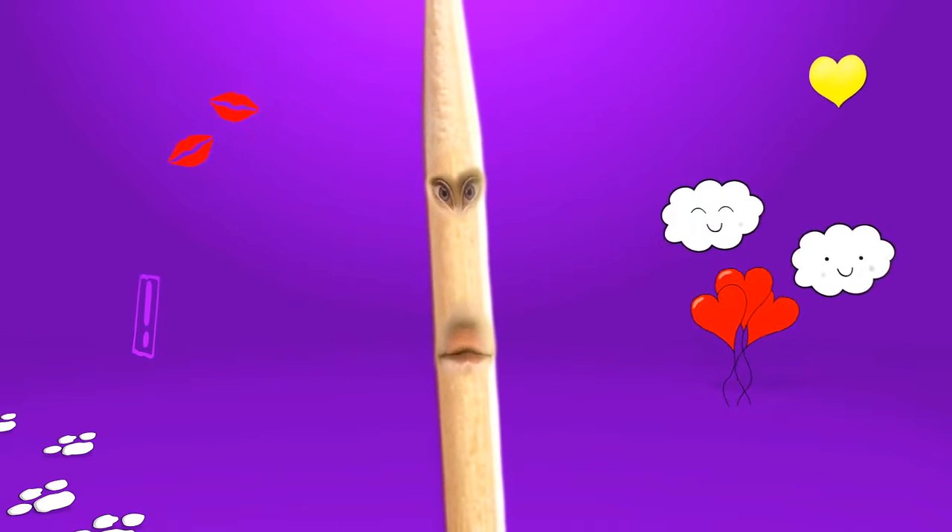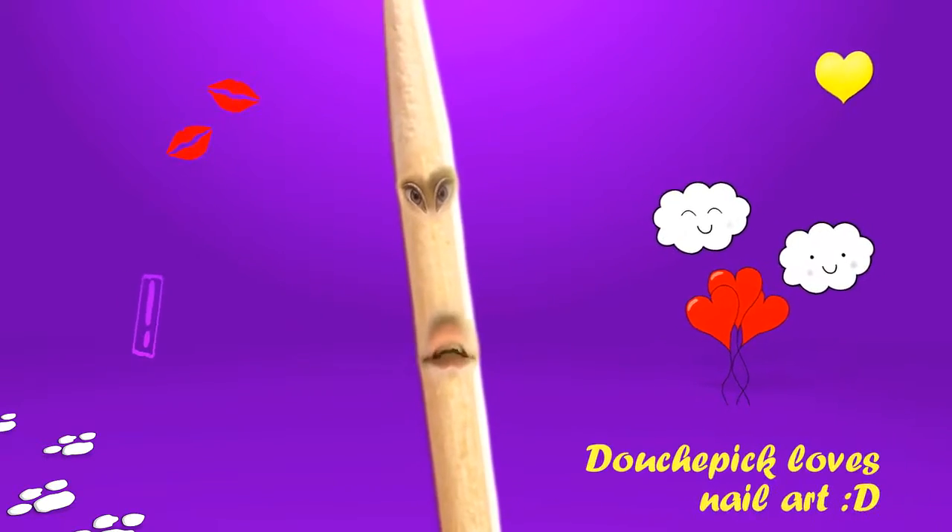Hi, I am Mr. Toothpick, friends call me Douchepick, whatever. I love nail art and we are going to make some designs today.